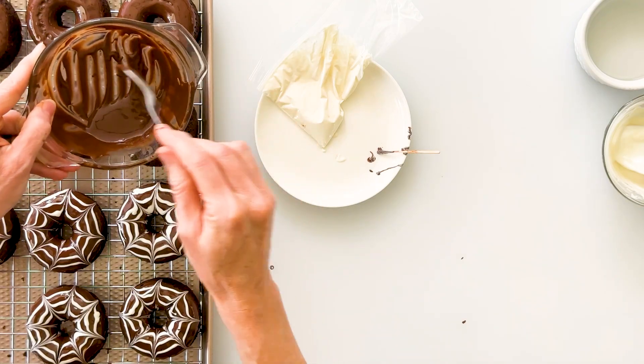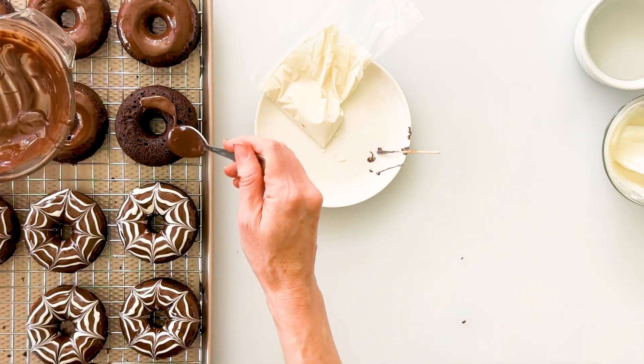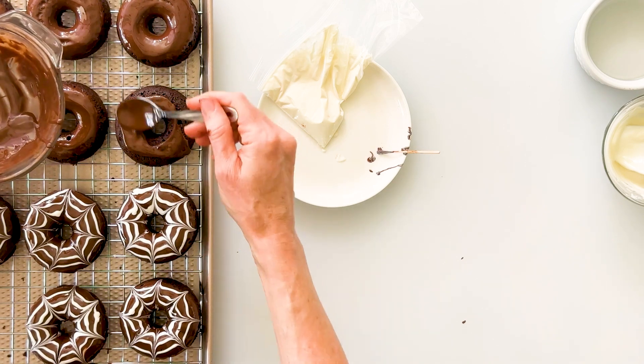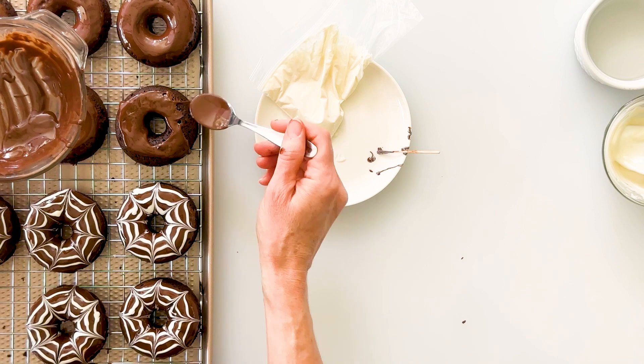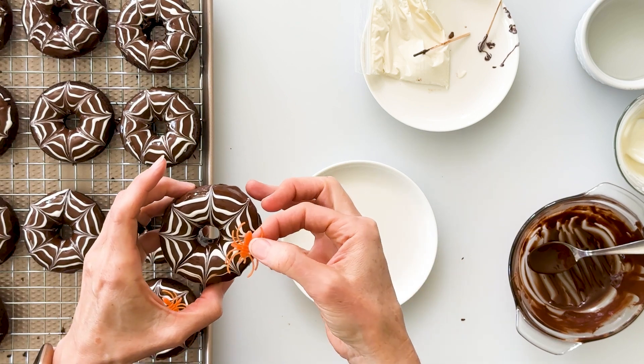If you get to the end of your chocolate and it's not deep enough to keep dipping, you can just take a spoon and drizzle the chocolate right over the doughnut. This gives you a more rustic look as you spread it, and you'll get really fun drips down either side — it will taste just as delicious. If you'd like to make it even spookier, you can add a spider to your spiderweb — I have some fun little plastic spiders you can poke right into the top, which will make it even more irresistible to any youngster. Allow your chocolate to set on the counter, or if you're impatient, pop one in the freezer for a couple of minutes.